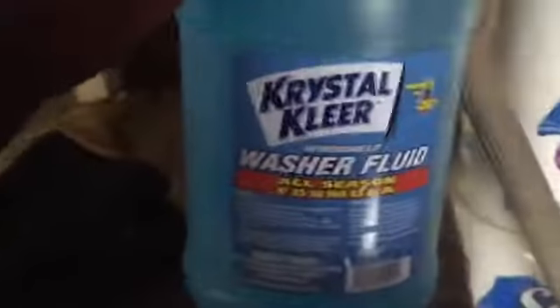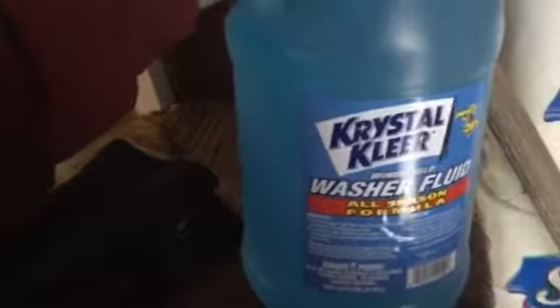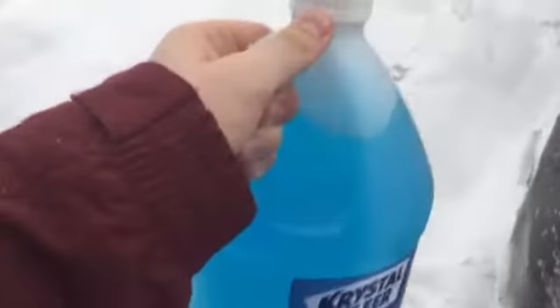Today we're going to be replacing the window washer fluid in my dad's Honda Odyssey — 2007, I believe it is.